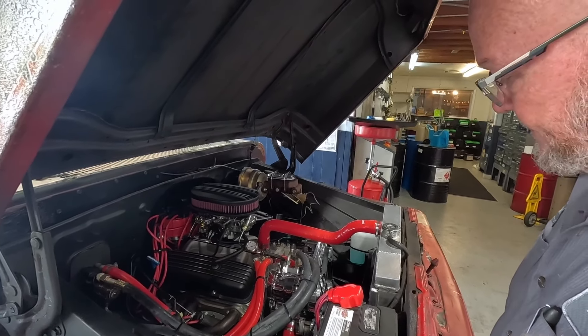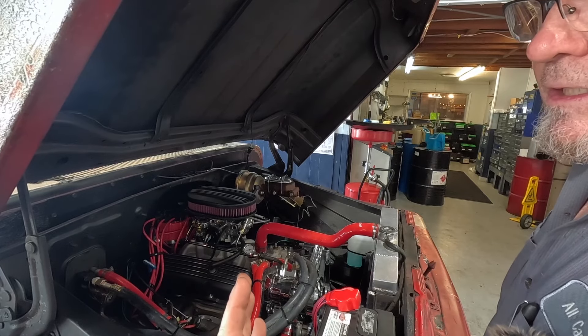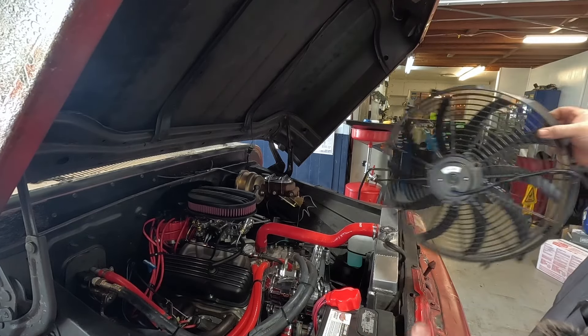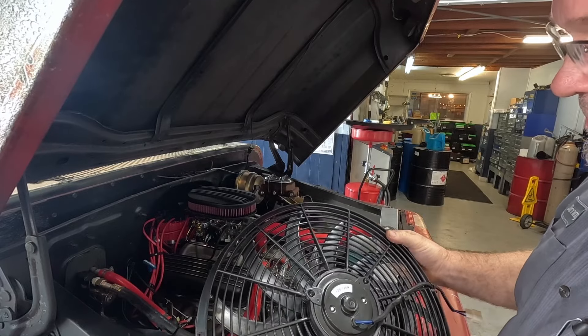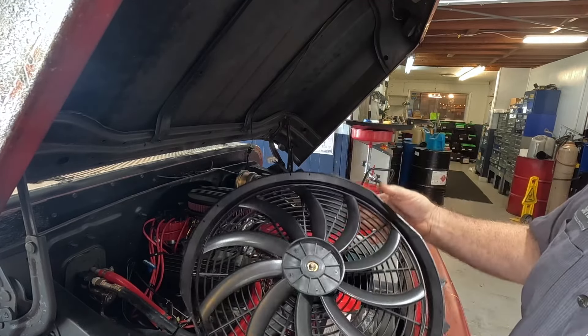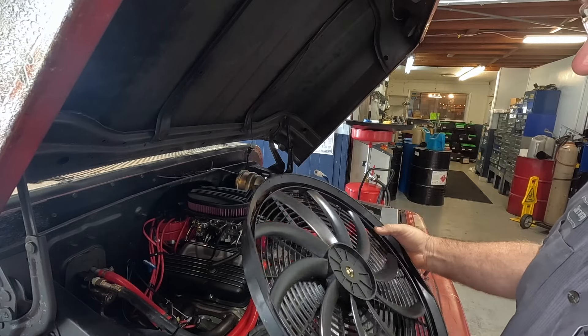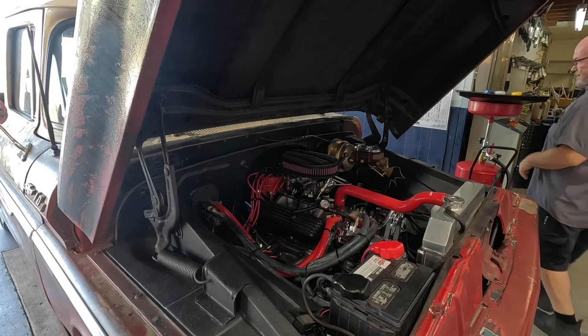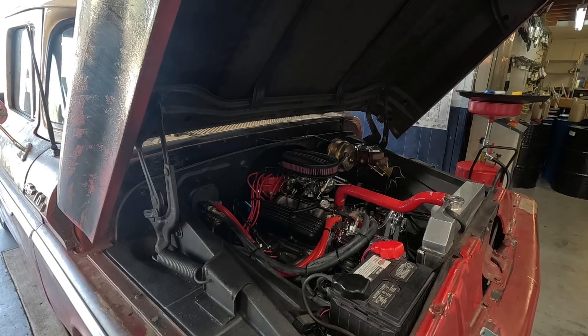This fan ought to be able to keep the temperature a little lower, so we'll see. I'm going to run it now, try to make sure it warms up good. The fan should cycle on and then after a couple of minutes pull the temperature down enough that it shuts back off. The old one never would — it stopped it from overheating but it never brought it down low enough to shut itself off. So we'll see how the new fan does. All right, let's fire this thing up.